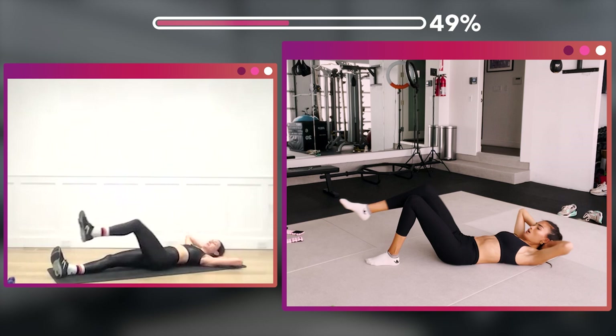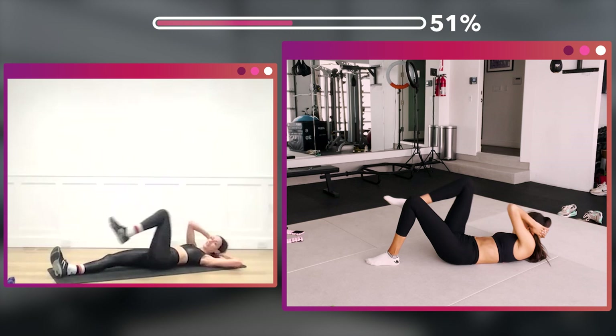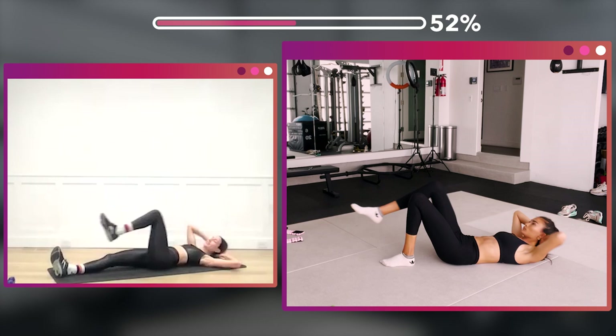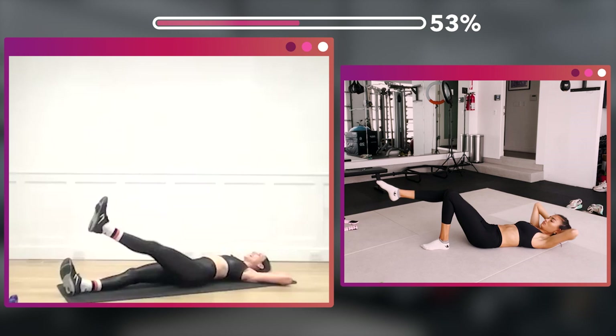Elbow to knee — one, two, three, four, five, six, seven, eight — eight more, eight, seven, six, five, four, three, two.